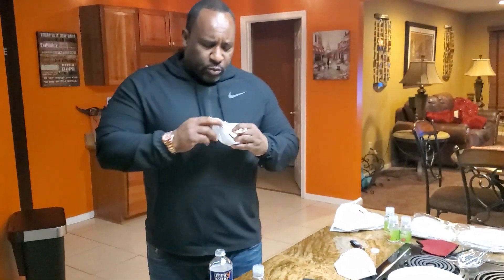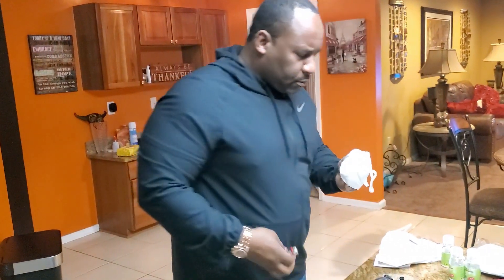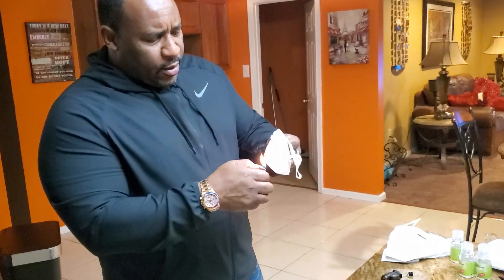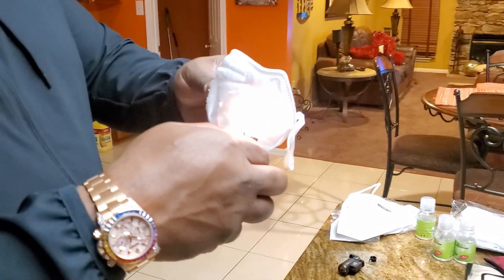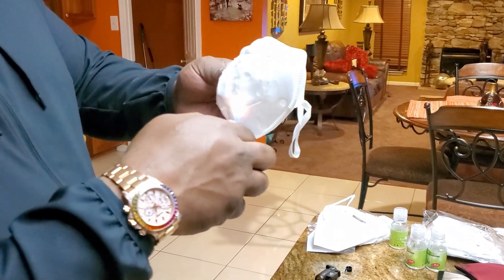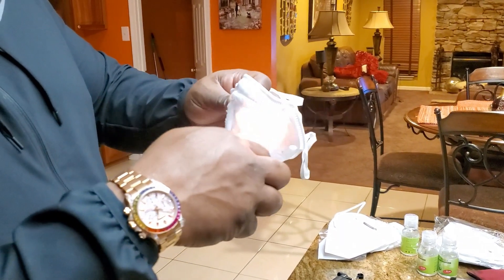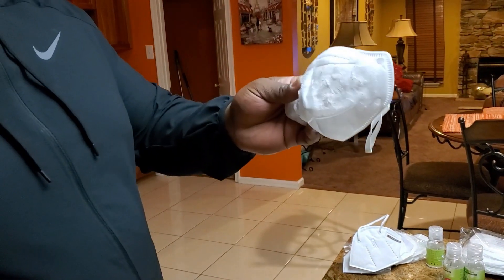The next thing you want to do is take a mask and flip it inside out. A real good quality KN95 or N95 mask, if you light it, won't catch fire. The only thing it'll do is shred and melt, but it definitely won't catch fire. So that's a real good quality KN95 mask — as you see, it's not catching fire.